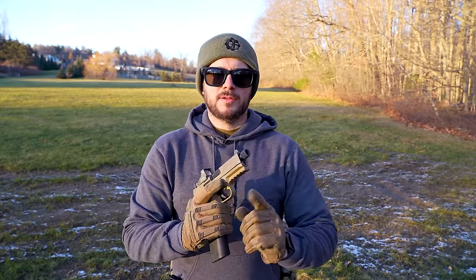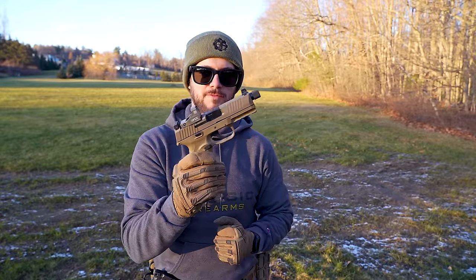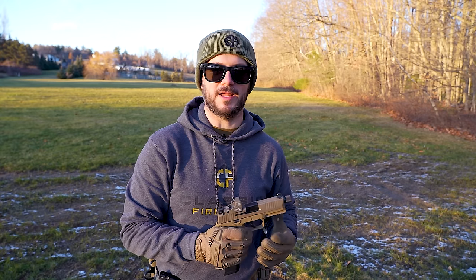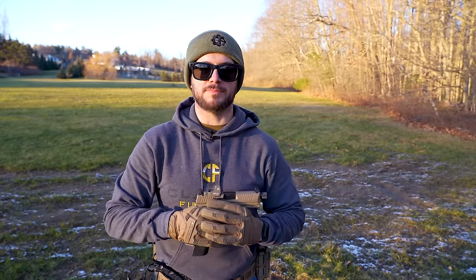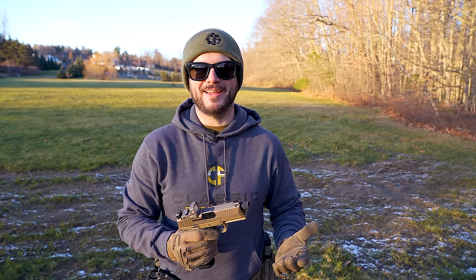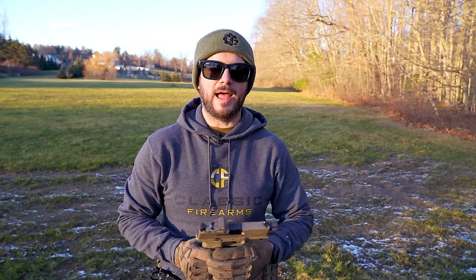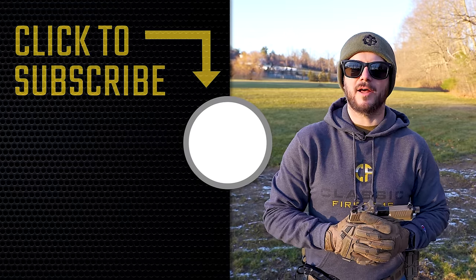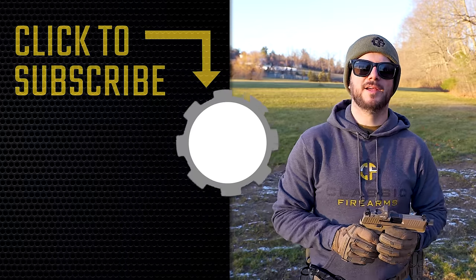A couple other reminders: SHOT Show is coming up. If you're not subscribed but you're here just to see a pretty good review of this FN 510, get subscribed — because we are the premier source for all your SHOT Show updates. We give you as close to live coverage as possible of the SHOT Show floor: interviews with manufacturers and reps, the latest and greatest, exclusive range days — Sig, Beretta, Daniel Defense, Agency Arms, and more. Don't miss out on our coverage of SHOT Show 2024. God bless and we'll see you next time.